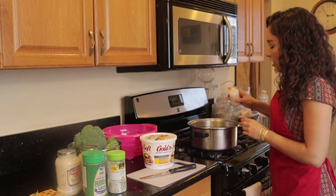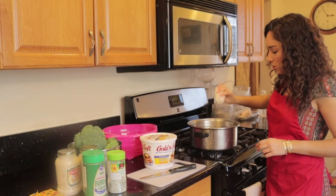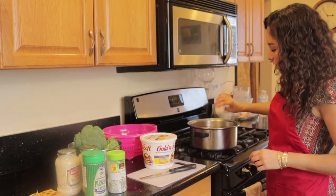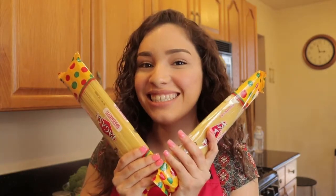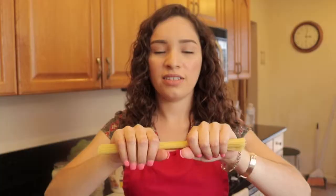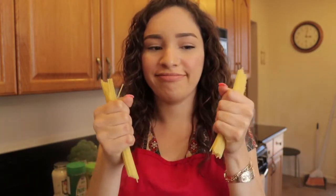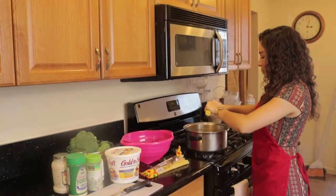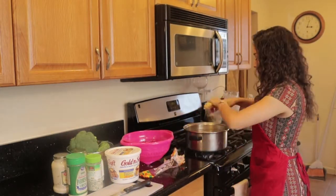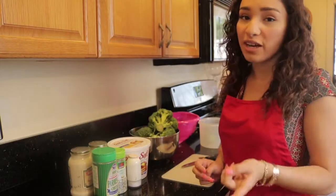My first step: you get your salt, you open it, and then you add salt into your water so it won't be too flavorless. Your second step is that you open your raw pasta, then you break the pasta in half. Now you let your pasta sit for 10 to 15 minutes.